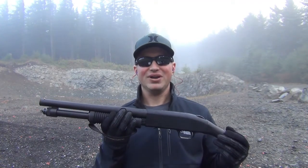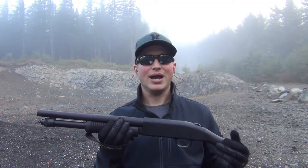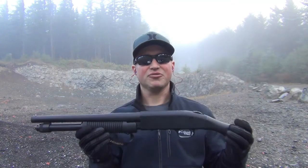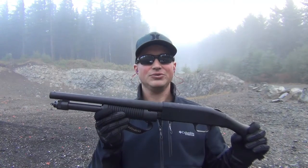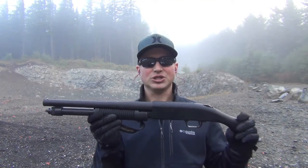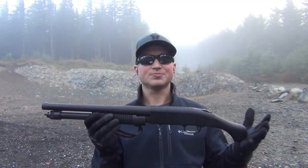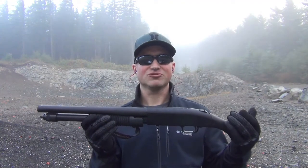Overview: the Mossberg Shockwave 590. If you have the opportunity to try one or even purchase one, I'd encourage you to do so. Here in Oregon, they went back and forth on whether Oregon State Police would allow a transfer — finally the verdict came down that they will. This is one of those guns they may look to get out of the market, but in the meantime it's absolutely a fun gun to shoot. It serves a valid purpose for home defense, and at a price point of right around $400, it's not going to break the bank. Coming from Mossberg, my experience has been a pretty good one — the quality is exactly what I'd expect.